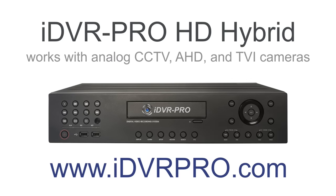To capture the video surveillance footage, both cameras were connected to an iDVR Pro hybrid DVR that works with both AHD and TVI cameras. The iDVR Pro also works with standard definition analog CCTV cameras.